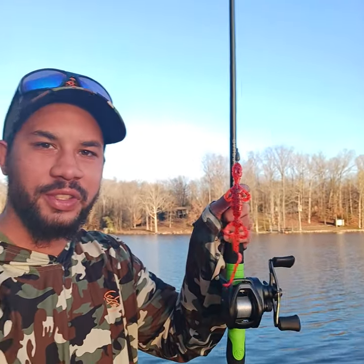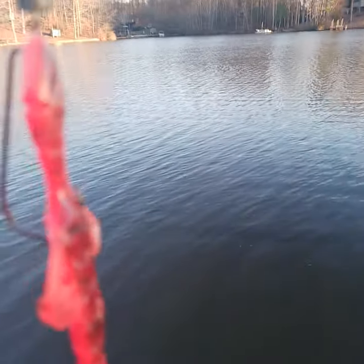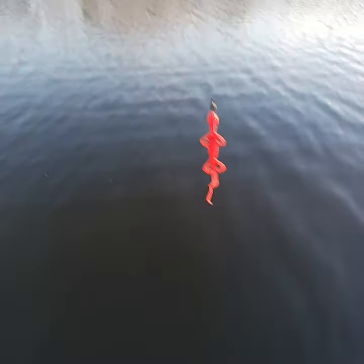What is going on, you guys? I'm gonna be giving you a look at the brand new Slizzard from Googan Baits. I'm gonna show you the action on it. Right here is the brand new color called Flaming Hot. I'm gonna go ahead and drop it down and give you a look at the action.